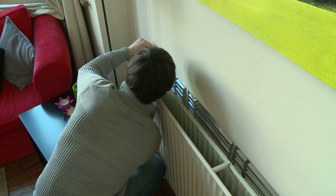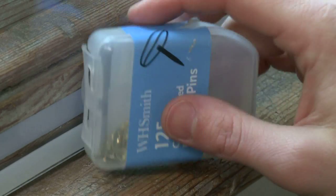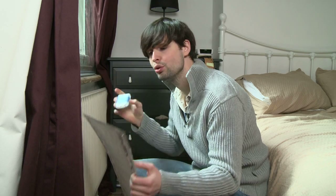If your radiator is hard up against the wall or hard to access, you can use drawing pins in order to fix the panel onto the wall.